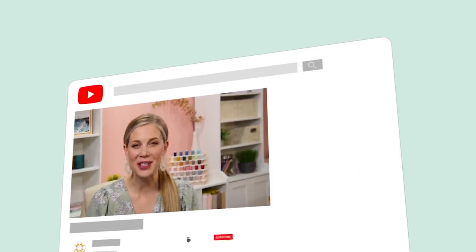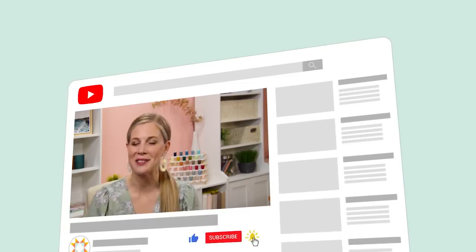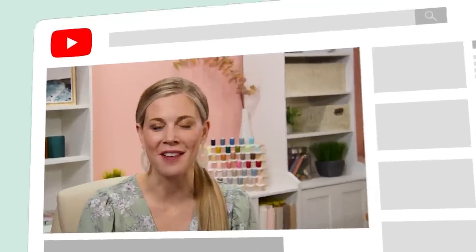Hey everyone, it's Misty. Thanks for watching At Home. If you aren't already a part of our Missouri Star family be sure to subscribe and hit the bell if you want a notification every time we release a new video. I'll see you next Monday on the newest episode of At Home.